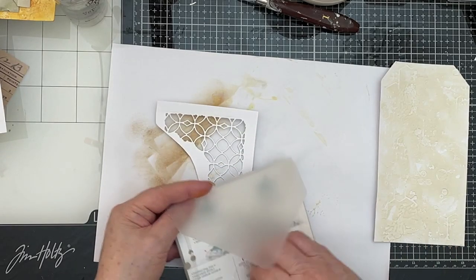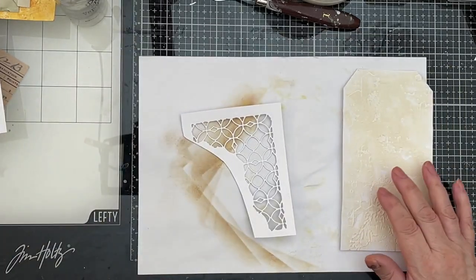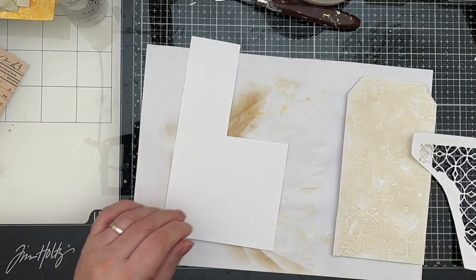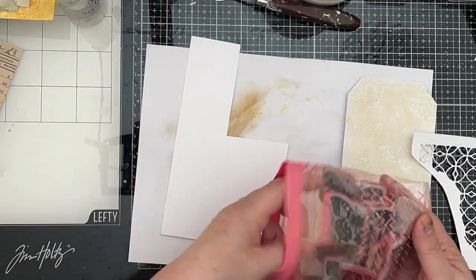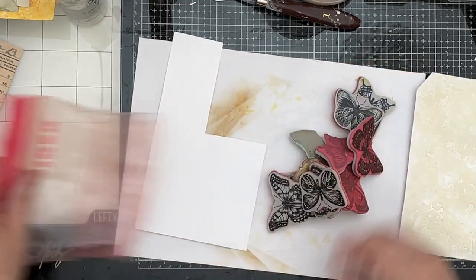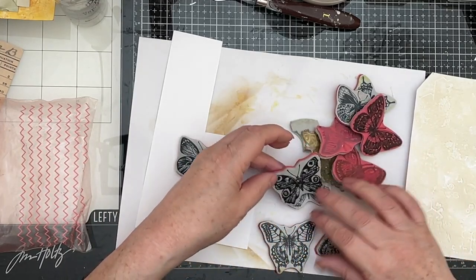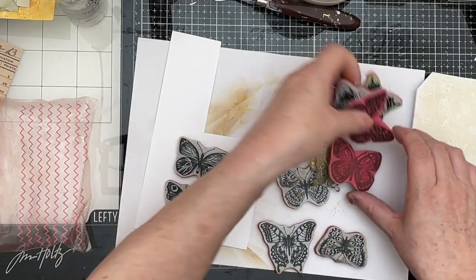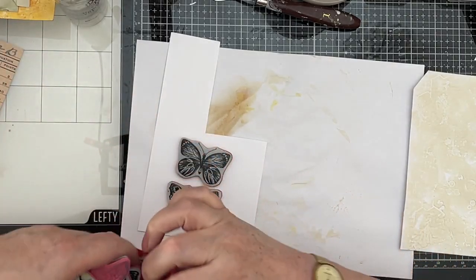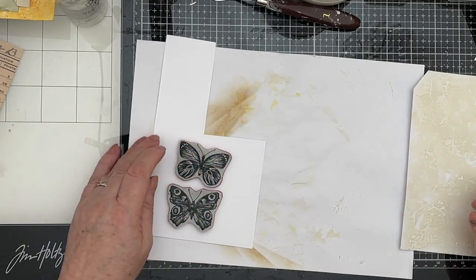The other thing I want to do before I set sail on my tag is I want to stamp out a couple of butterflies, which I'm going to need to put on my tag. I've got out my Tim Holtz butterflies set, so I just need to select a couple that I want. The peacock butterfly — yes, why not? Let's have those. I just want two. And my stamping block, which is here.